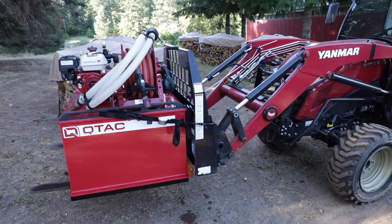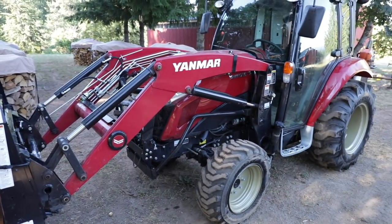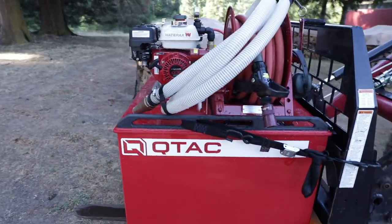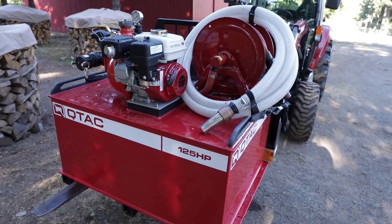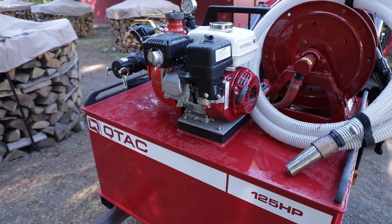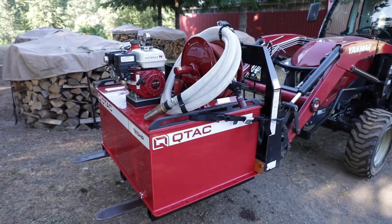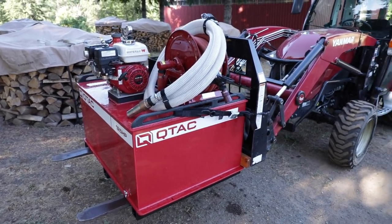A tractor is a really great platform to defend your property from wildland fire, because if you have some land, you probably already have one. And if you have a front-end fork attachment, something like this small skid unit is just ideal. This is a Q-TAC, 125 HP — a self-contained wildland firefighting skid unit. It has lots of capabilities that make it really perfect for this application. It's got a 125-gallon tank, and the nice thing is that it's not too heavy for the front of the tractor.